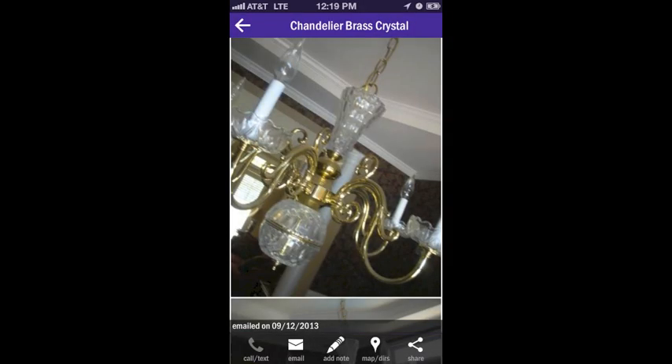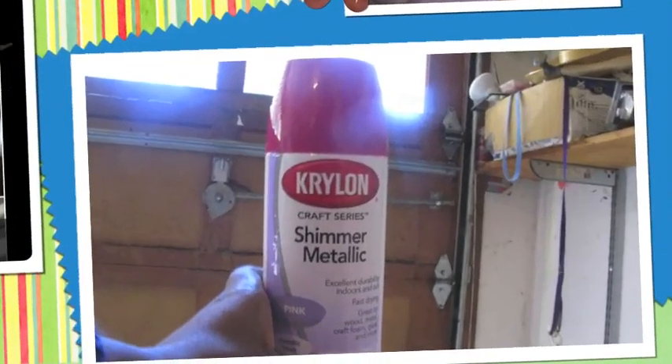So this chandelier I scored off of Craigslist. The ones with the dangly crystals, which is what I really wanted, cost a lot more — like $200-$300 and up. But I did want one with crystals because I thought it would be a lot brighter and shinier. So I saw this one and got it for $40 — it was awesome. Just keep in mind, be very careful and safe when shopping on Craigslist. I did meet this person; I took someone with me, and we were in a public place during the day, nowhere near my house.